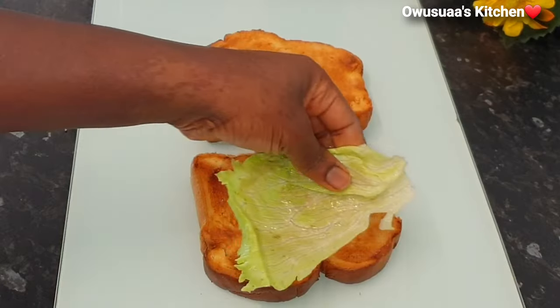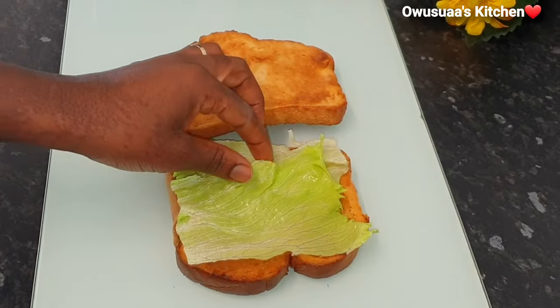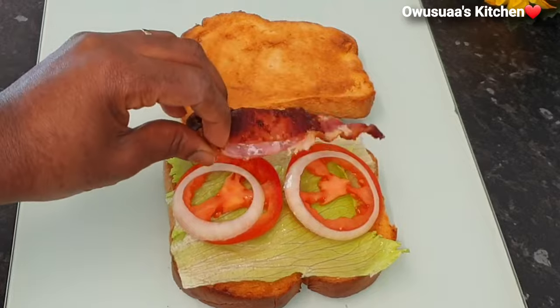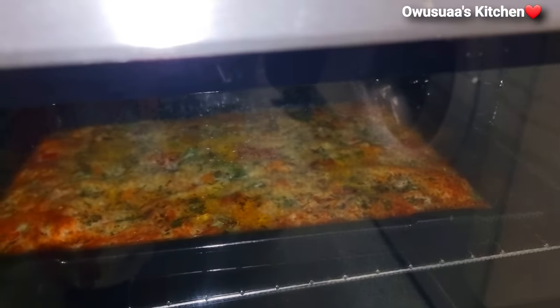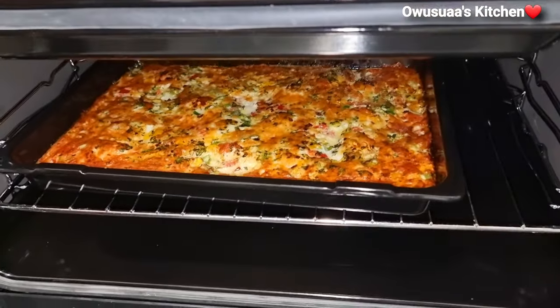Here you can add your lettuce, tomatoes, and some sliced onions or ring onions, then add your crispy bacon as well. Now look at our gorgeous egg and cheese bake — it smells divine in here, I'm telling you!